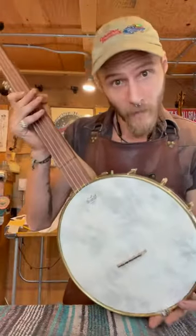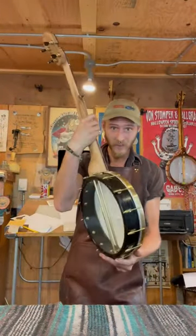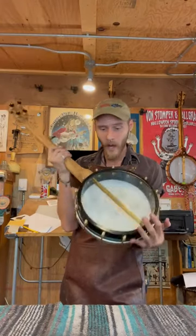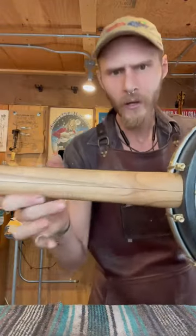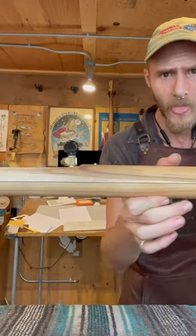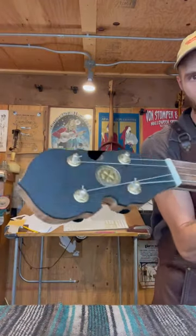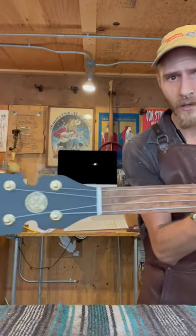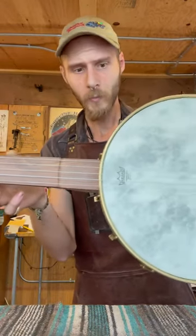So this is our Muskrat series — the fretless 12-inch pot. I have the pot dyed black. It's an oak pot with an Osage wooden tone ring, a really, really beautiful hickory neck, ebony on the peghead veneer, this beautiful rosewood on the fingerboard, nice scoop, and a fiber skin head.